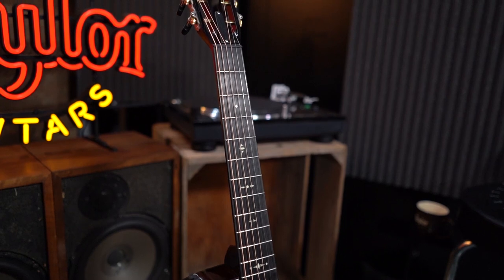So it's been added this year to the new Grand Pacific, which we spoke about, and now the Grand Concert. It's in three different series on the Grand Concert.